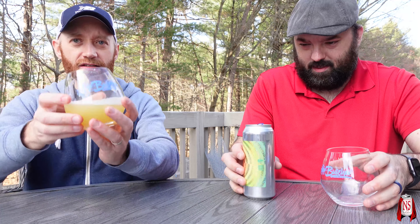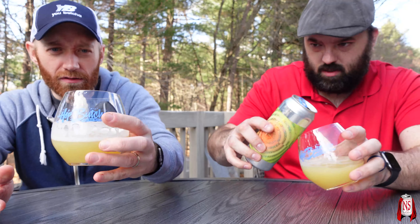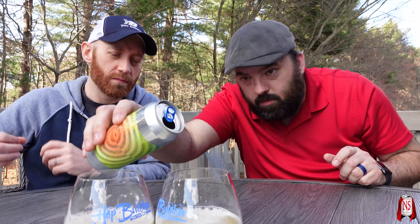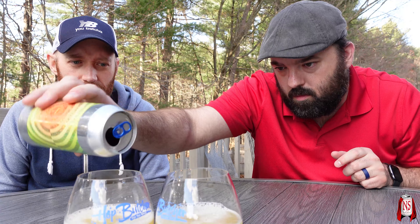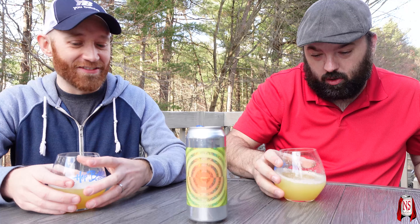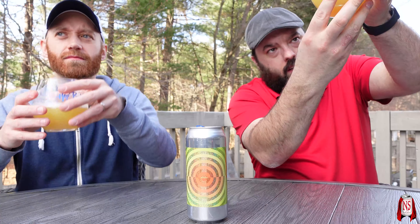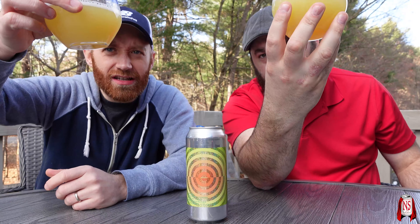I'm not sure how much to fill these Huppature glasses — they're awesome. I feel like Matt from Massive Beer Reviews. These glasses are great because you can really give a good swirl and get a nice nose.